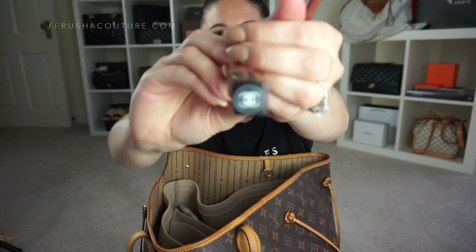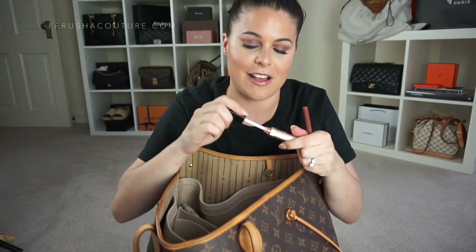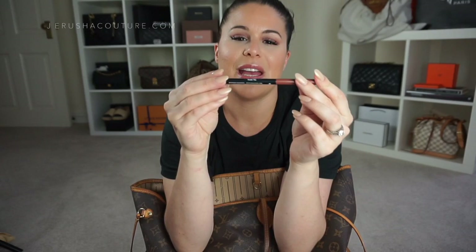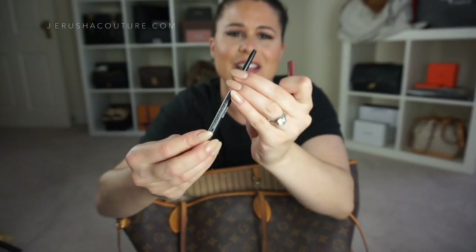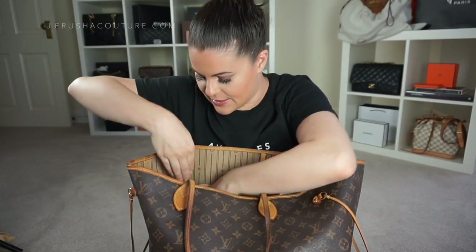Down here I have my lip products. My Chanel shade 72 from the new Rouge Coco Gloss line is phenomenal — I want it in every color; it's so moisturizing and smooth. However, I'm not in love with the matching pencil, so I've been pairing it with my Revlon ColorStay Nude lip liner. That one is incredibly pigmented and long-lasting, which is what the Chanel gloss lacks on its own.